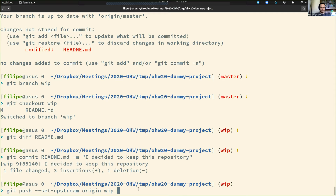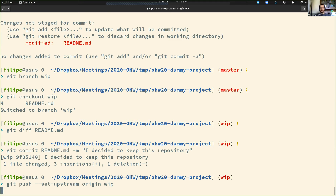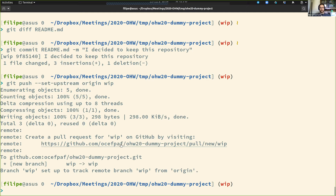For those familiar with this workflow, this is something you've seen before. For those who've never seen this, I'm just trying to show you what you'll probably face throughout the week so you know where to ask questions. Git is nice enough to tell me that if I go to a URL, I can start a pull request to that project.